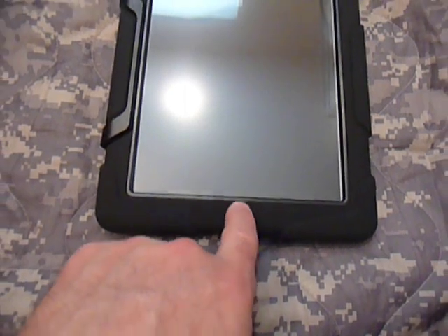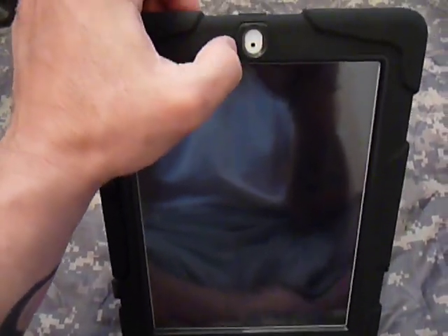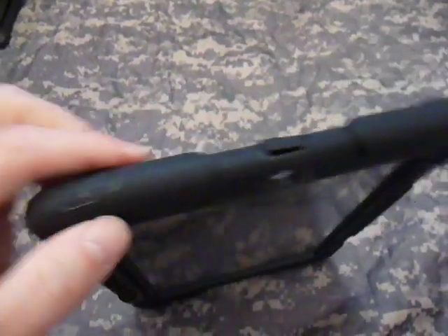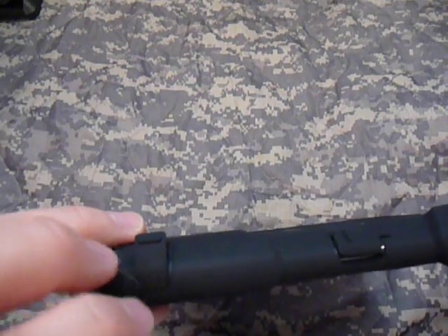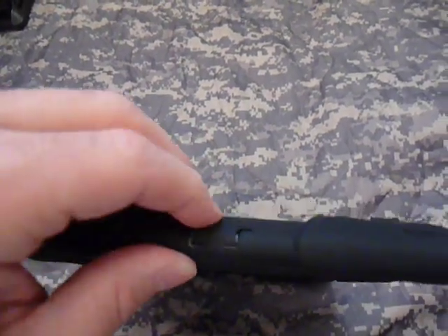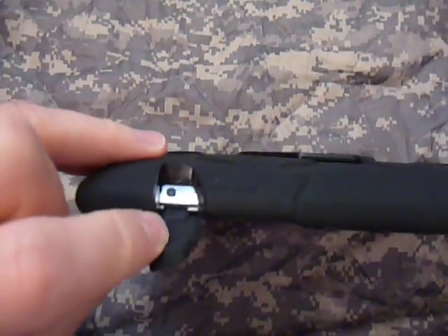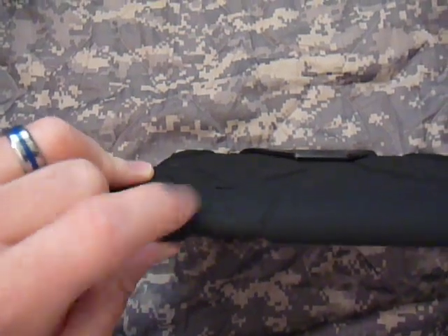The home button is protected underneath the rubber. The front camera is also encased, with a thin piece of plastic to keep it safe. On the sides, very thick rubber. Coming up to the top, you have your headphone jack — it's open and no issues plugging in earphones; it's covered with a rubber grommet to protect it from the environment. The microphone is also covered with a rubber grommet. The silent switch is encased inside — easy to access. Volume up and down buttons are very responsive.